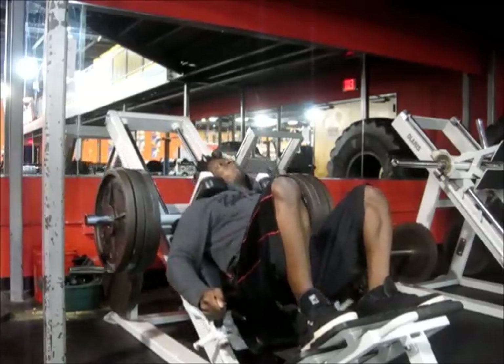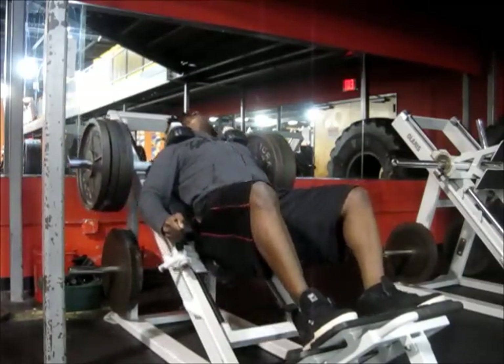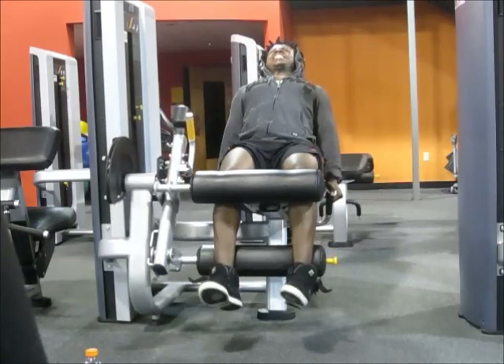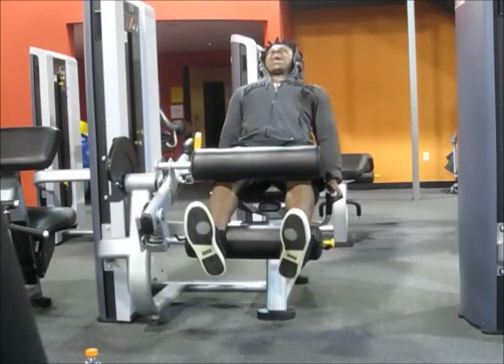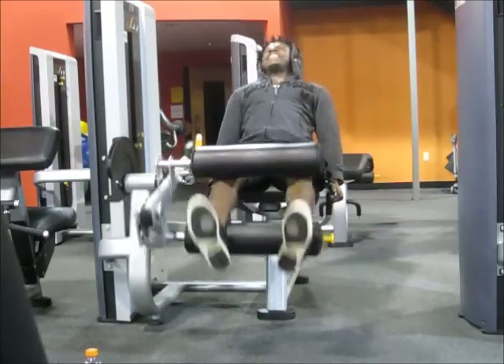My first time doing legs in three months, so my legs are pretty weak right now. Next was hamstrings — I was done with quads, did three exercises for quads, then moved on to hamstrings. Started with leg curls to warm them up, getting a good contraction, good static hold at the bottom, going up slow.